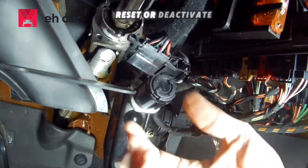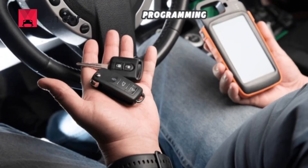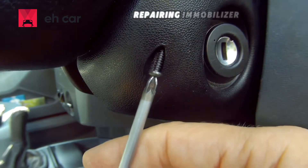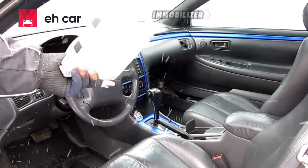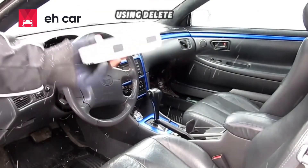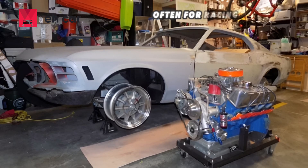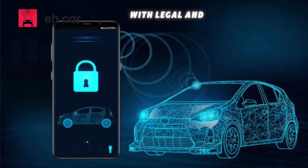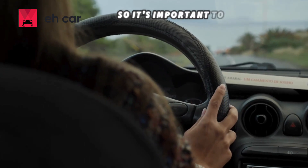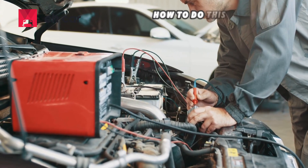You may need to reset or deactivate the immobilizer when replacing a faulty ECU, programming new keys, or repairing immobilizer faults. Some people also look for ways to disable the immobilizer completely using delete software, which removes the security check, often for racing or custom car projects. However, this option comes with legal and security risks, so it's important to understand what you're doing before proceeding.